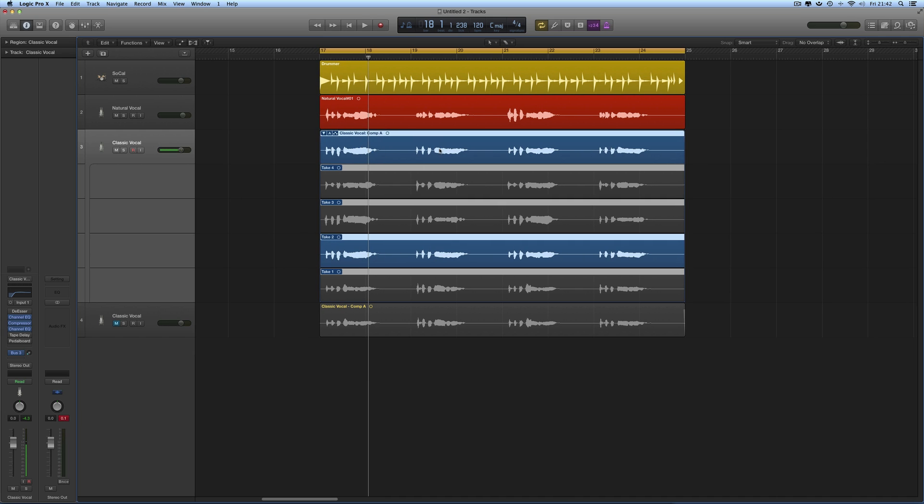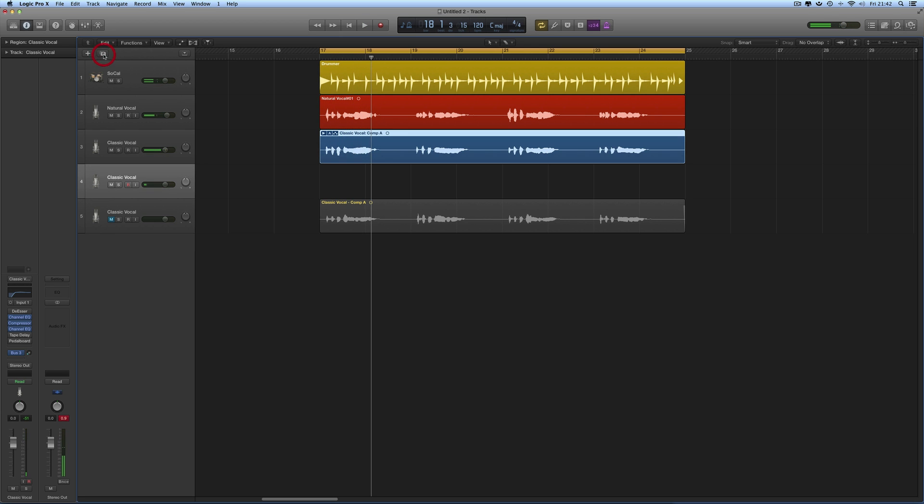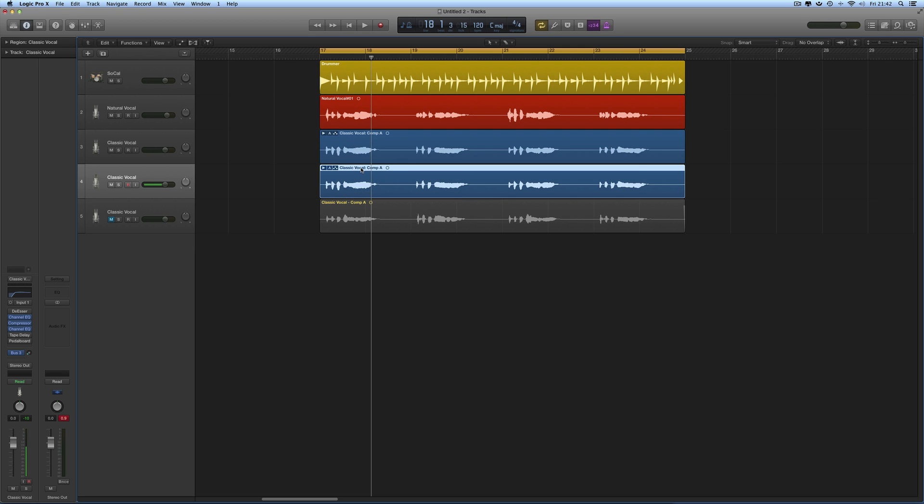Go back to the original track, open up the comp master, and select the second take — it's playing back on the comp master. Compact the comp master. Duplicate the track, copy the comp master with the second take playing onto the newly created duplicate track, and flatten it so we just have that second take there. Give it a colour — let's go with a purple colour. Mute it.